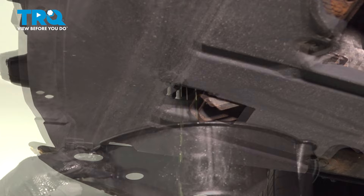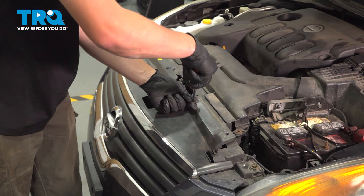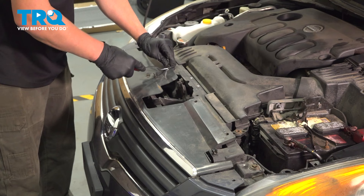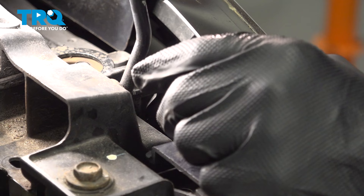To make the coolant drain faster, you can open the cap on the top of the radiator. Remove the four clips on top of the grille. There's also going to be a clip on the side.